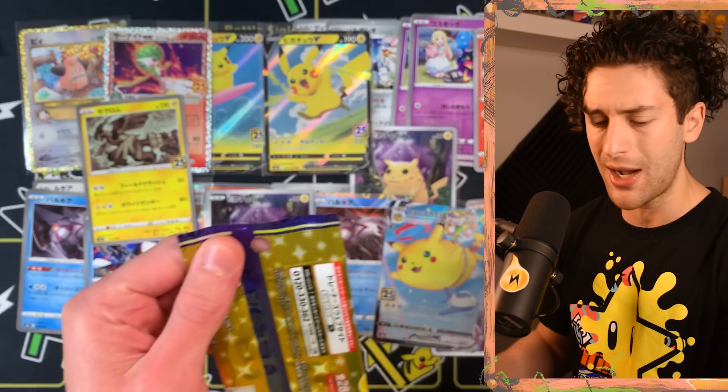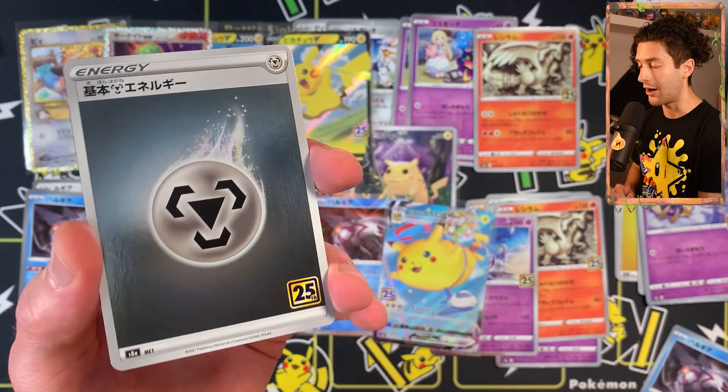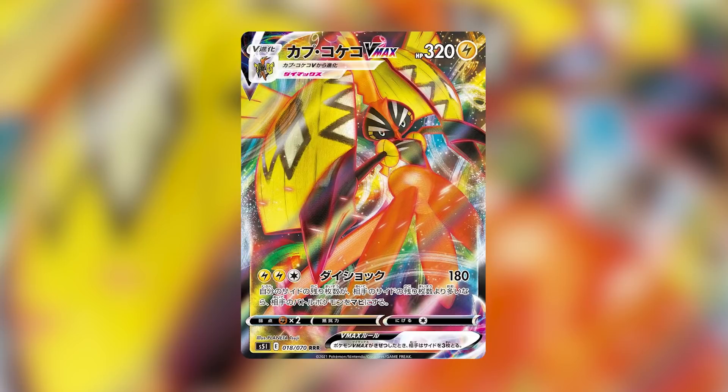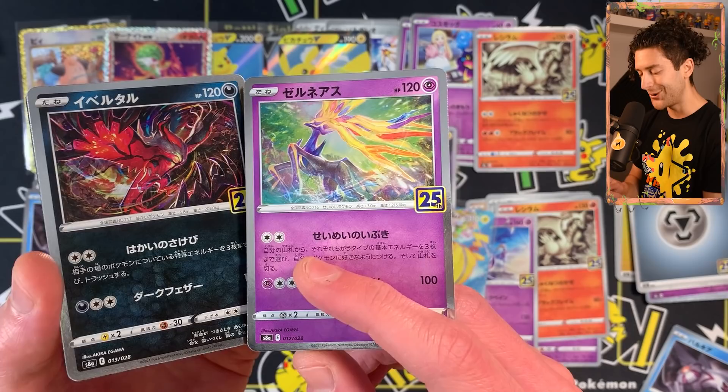I might as well try to find that gold Mew rather than buying singles, because singles are super cheap in Japan. But paying 15,000 to 20,000 yen at the moment is a little bit too expensive for me. Steel energy. Xerneas reverse by Akira Egawa — this is a lovely card. I just can't get over how much color pops off this card. She's an amazing artist — you'd be familiar with her work on Tapu Koko VMAX, Blaziken VMAX, and Chandelure VMAX.